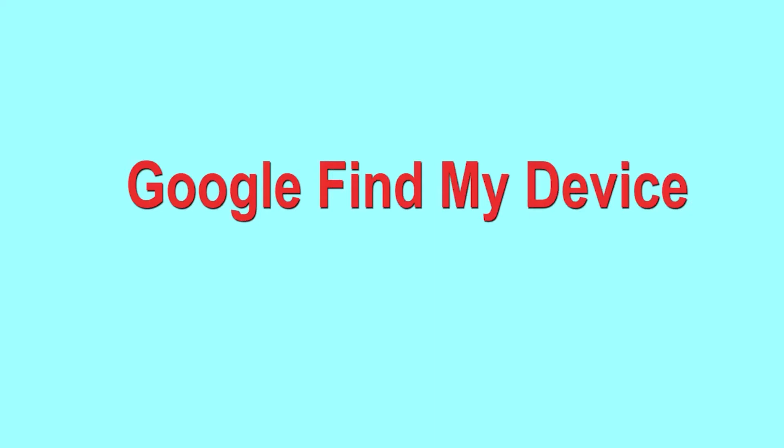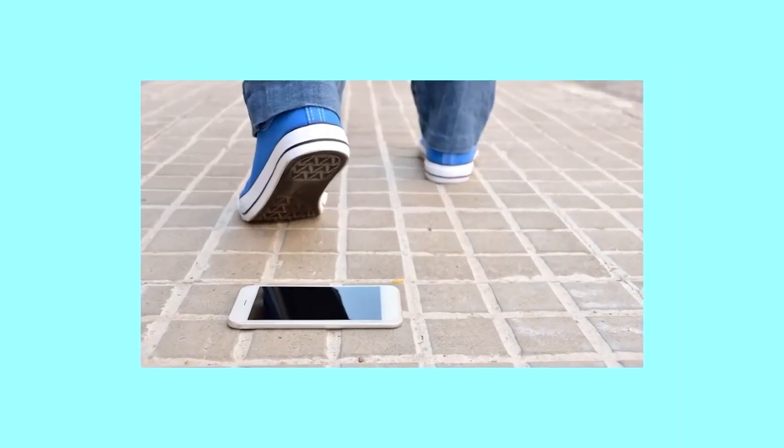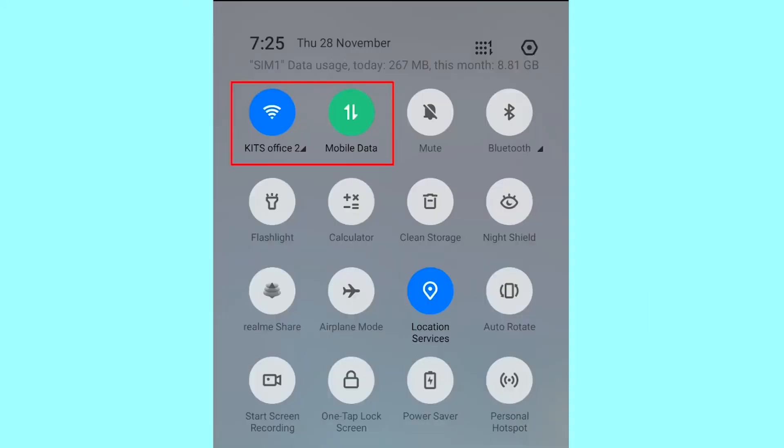Hard reset with Google Find My Device — this is the best method to reset your Android phone remotely. This method is useful when you lose your phone or are not able to access your mobile. It also deletes all your Android phone data. Note: once your device has been erased, you can't locate it. You can only use this method if you already added a Gmail account to your phone.